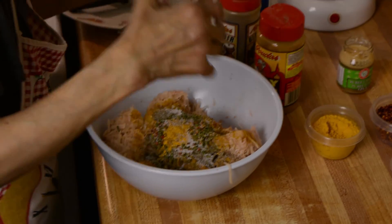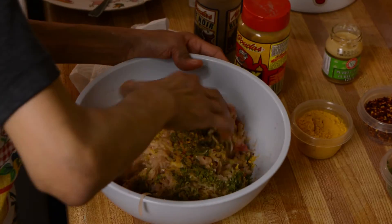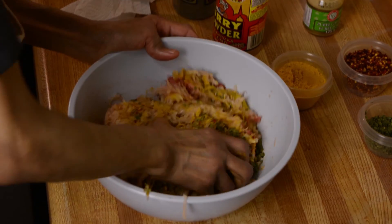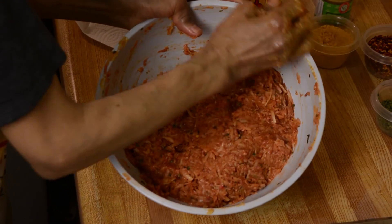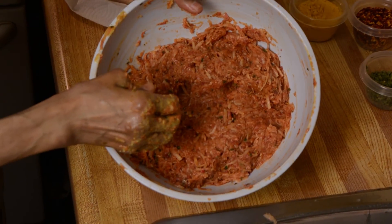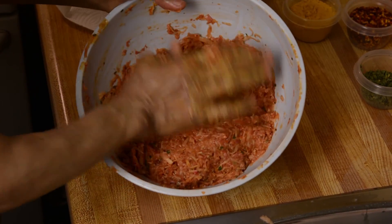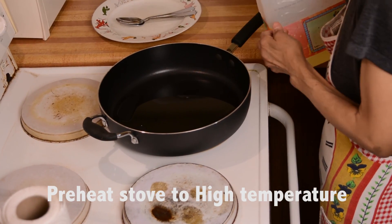Now we're gonna mix everything together, mix it really well. Everything has to be combined together. You see everything is mixed — it takes less than five minutes to mix everything together. Now we're just gonna fry our cutlets.